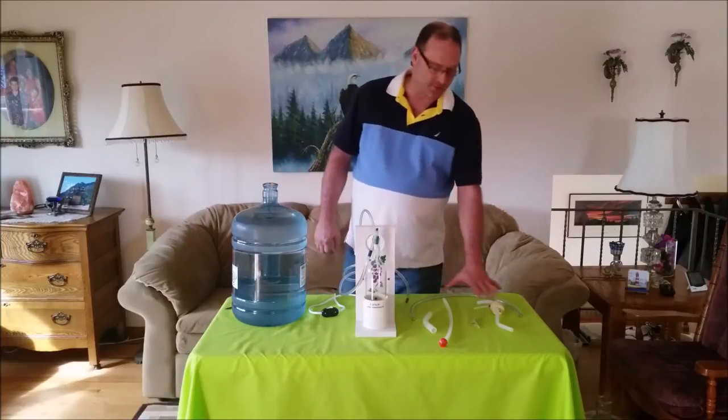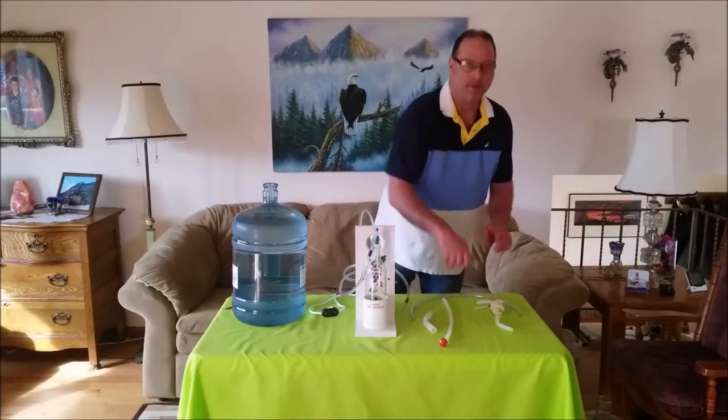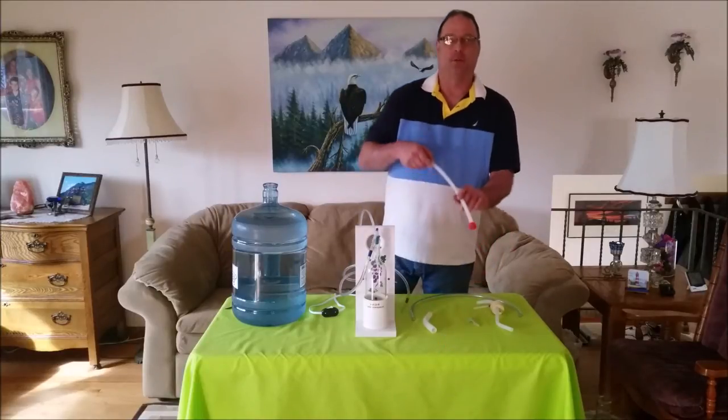These are the pieces that come with the transfer kit. This is a precision adjustable vacuum release valve, and a customized rack and cane with the sediment tip.